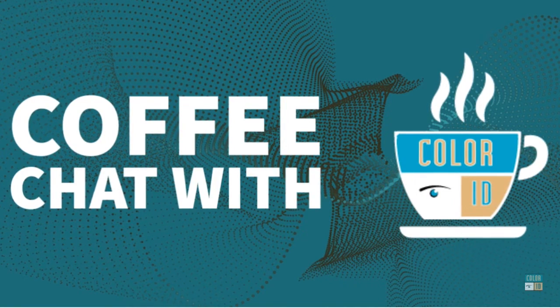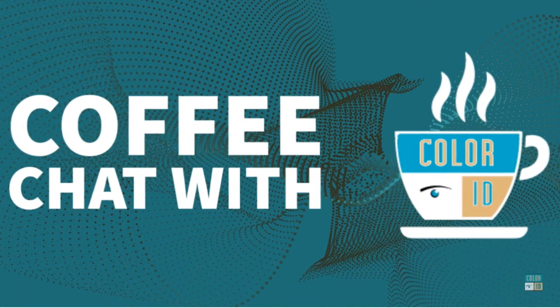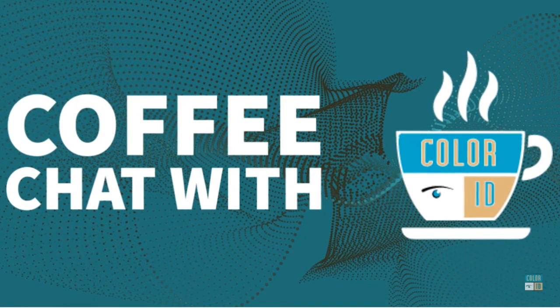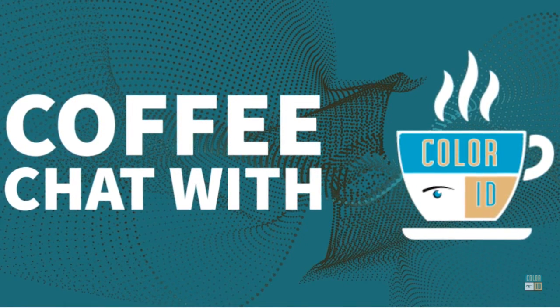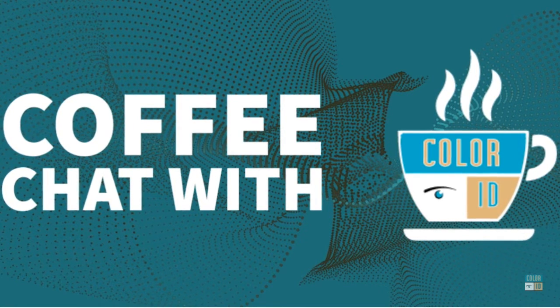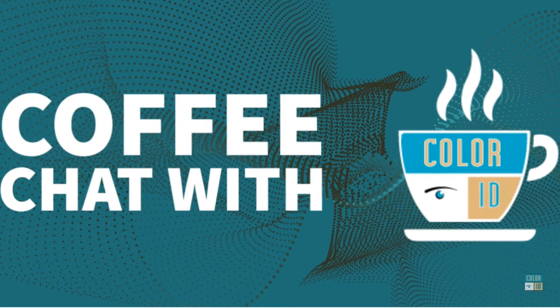Hey everyone, welcome to Coffee Chat with Color ID. I'm your host, Mark Deegan. Coffee Chat is an informative video series where we ask questions to our very own Color ID experts. Today's guest, Director of Product Management at Color ID, David Solesmith. Let's jump in.